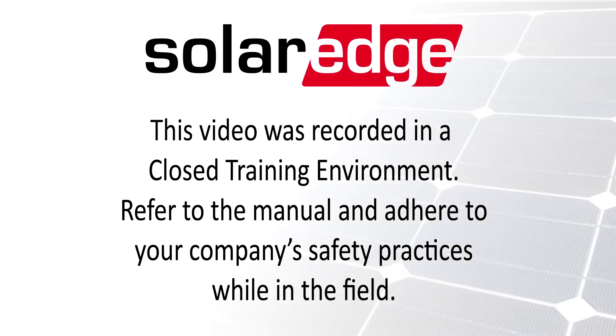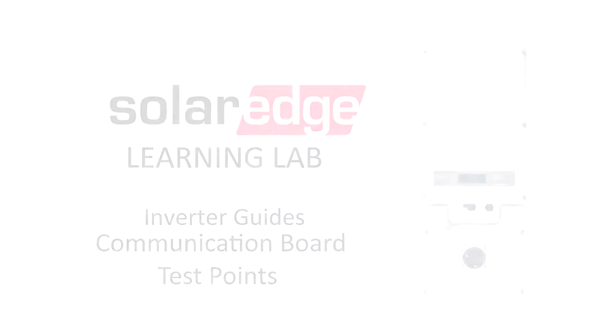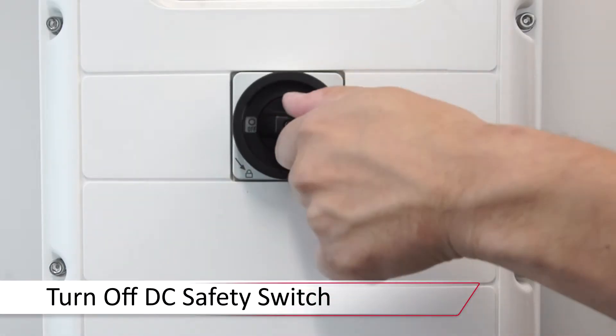Welcome to the SolarEdge Learning Lab. This video will guide you through test points on the communication board of a SolarEdge inverter. To begin, ensure that the system is de-energized: turn the inverter on/off switch to the off position, turn off the DC safety switch, and remove the top cover.